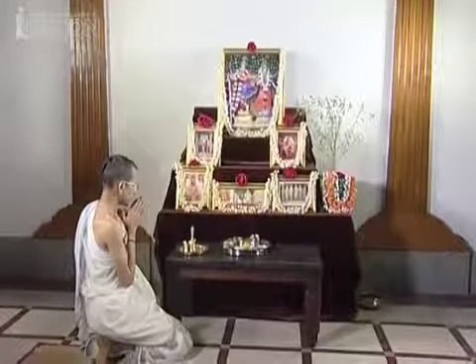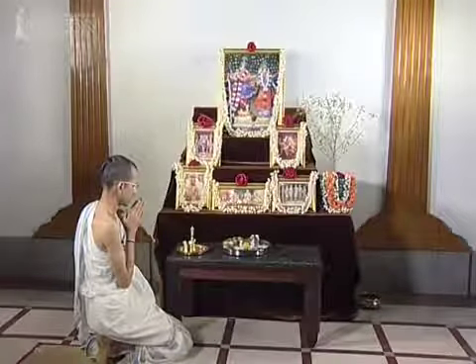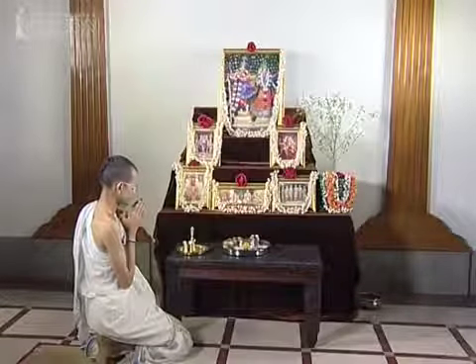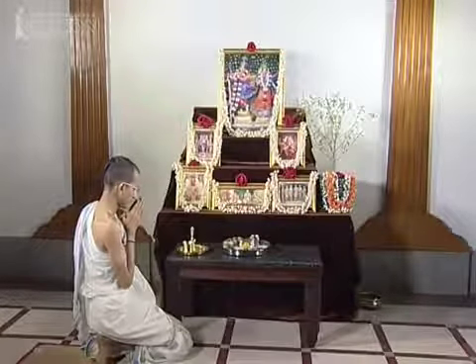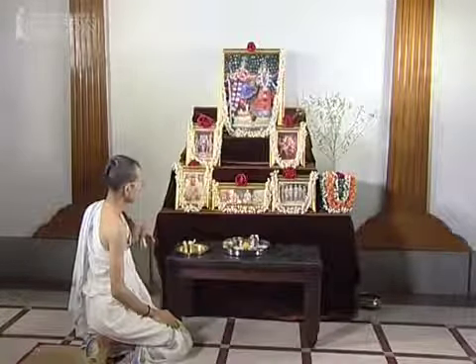Meditate on Lord Krishna by chanting Gayatri Mantras or the Hare Krishna Mahamantra. Allow the Lord to accept the offering for five to ten minutes. Then ring the bell and thank the Lord for accepting the Naivedya, and remove the plate.